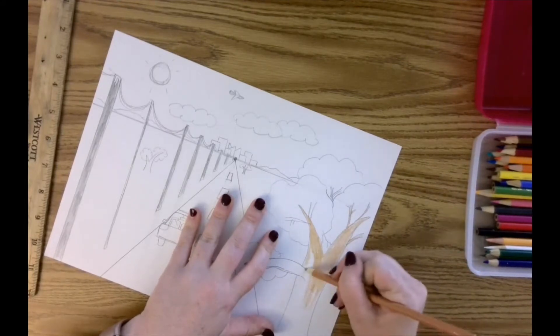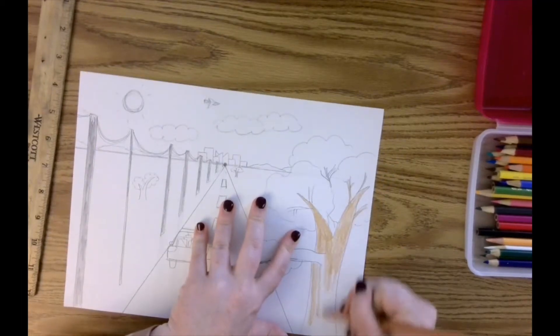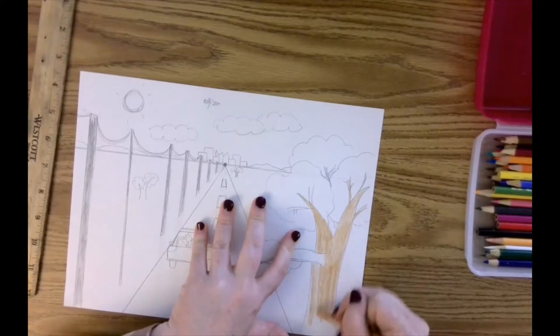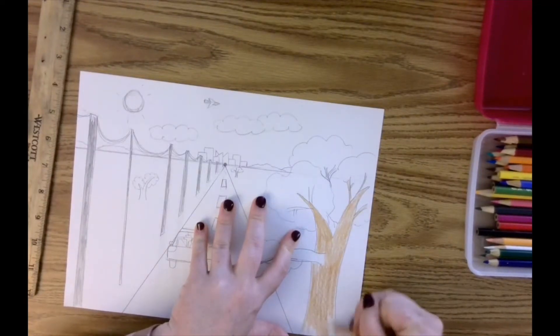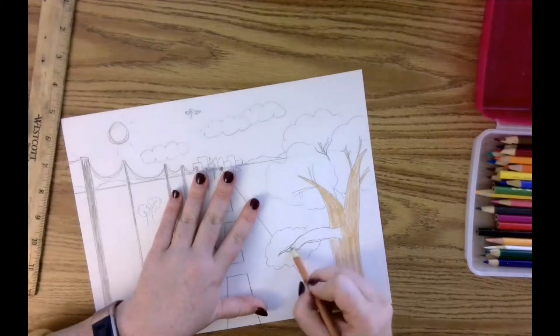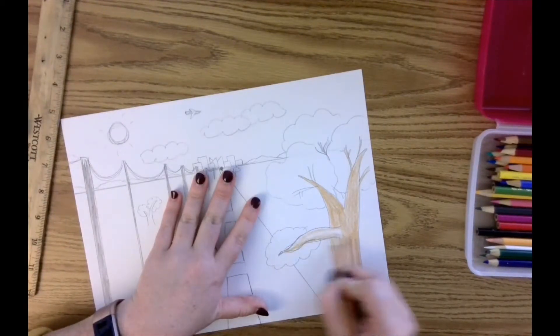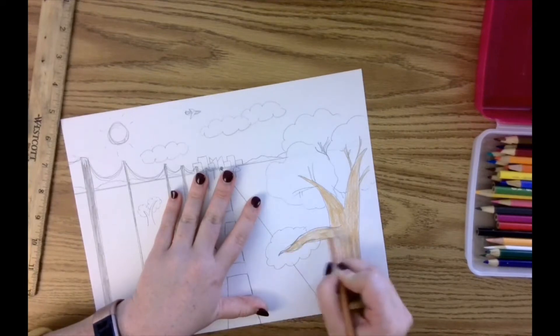I'm also thinking about how the direction of my coloring can help show a certain kind of texture. I'm trying to get some bark-type texture on the tree, and I want that to be vertical, like the tree trunk. Different kinds of marks can make different textures, and you'll see this more when I add my second layer of color. With crayons or colored pencils especially, you can layer colors and get a really nice effect.